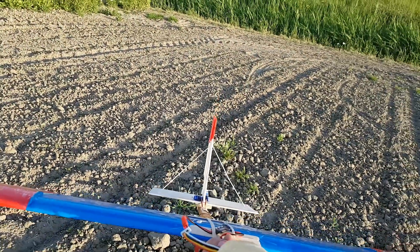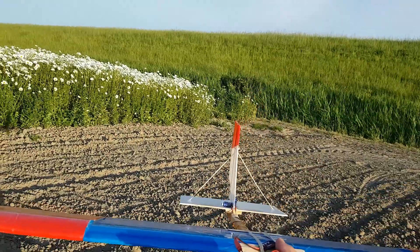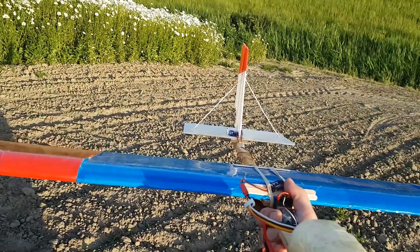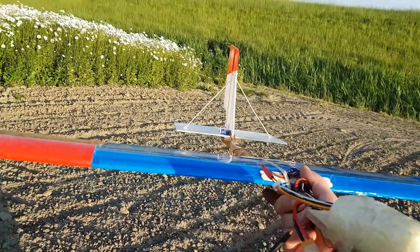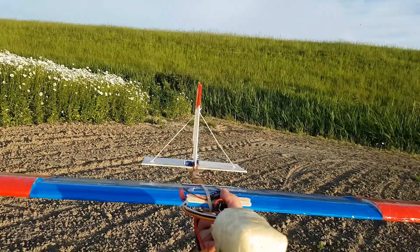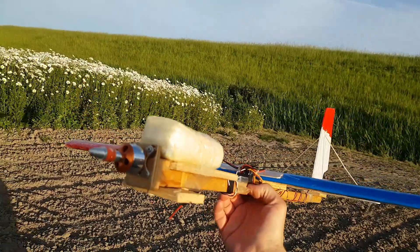Now this time I'm going to put ailerons on it, so I have control on the angle of the wing of the plane all the time. Because that's the one problem that I have — sometimes the plane is doing weird stuff and I wish I had ailerons to correct it. So it's not a perfect design, but it's definitely a strong, durable design.